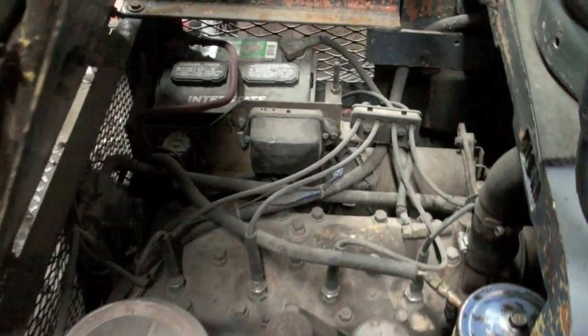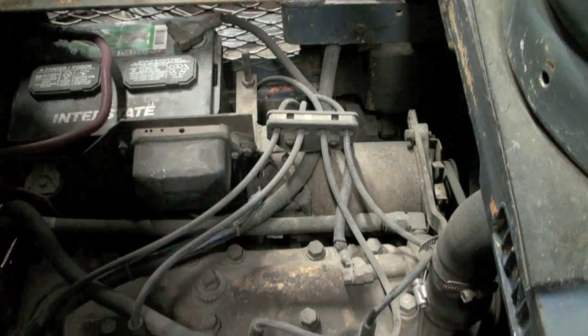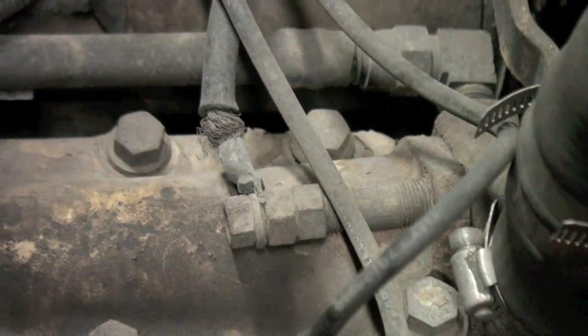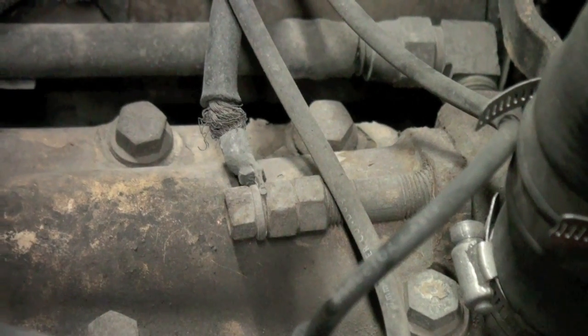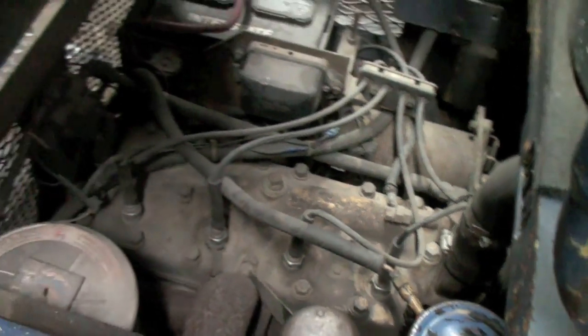Buddy said it's got an old Continental engine into it. You can see it's got the old starter and alternator right there. And check out this ground - holy shit, just cross-threaded a dirty bolt right into the son of a bitch, and a couple nuts and there you go. Rigging rates boys.